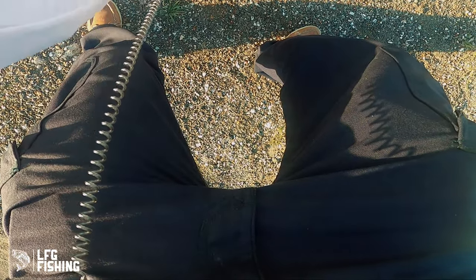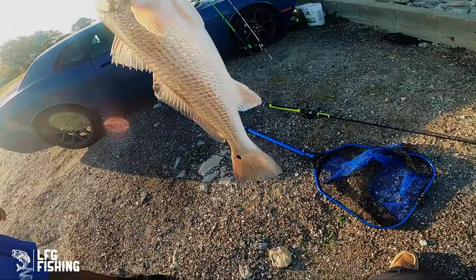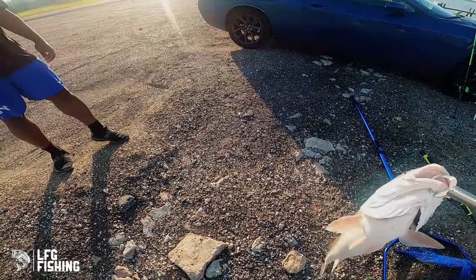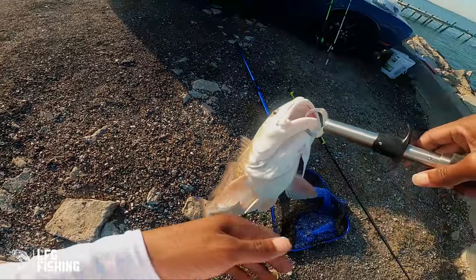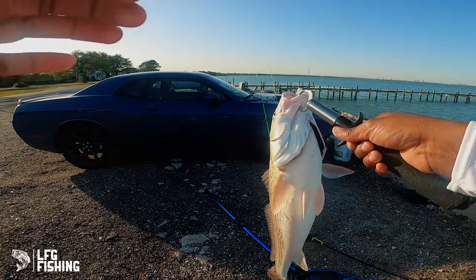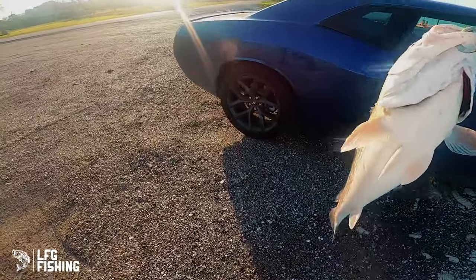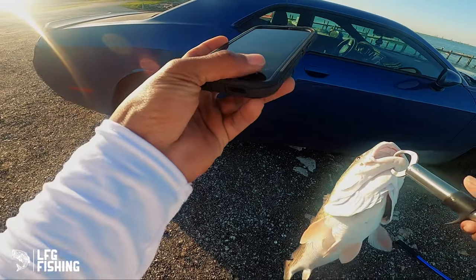That boy came out right away — let's get it! That's how you do it right there, that's nice! Let me get a few pictures and videos with it real quick. What's the limit on these? As far as I know — yeah, two? But that's under slot. It is 28 inches — that's my biggest one! Oh yeah, we're going to keep it. That's my biggest one especially out here, and the first one I caught out here.